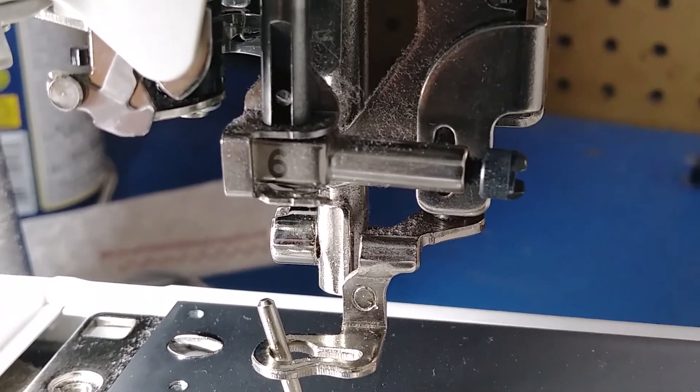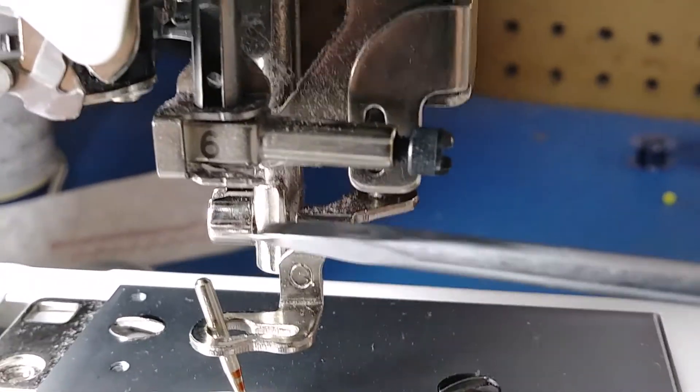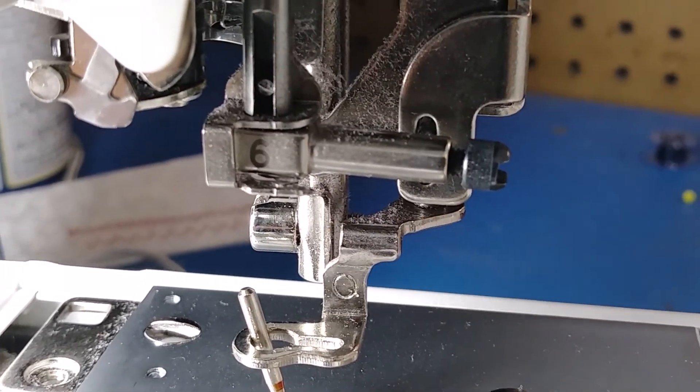It's really common — you just have to pay attention when you're putting your needle in to make sure that it's up above the thread guide instead of below it. Just push it to the back, pop it up on top, stick your needle in, and you'll be all set.